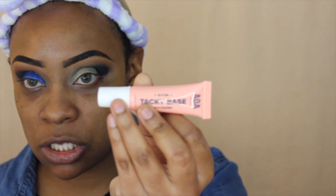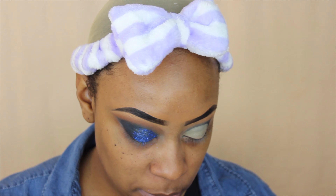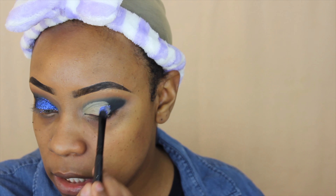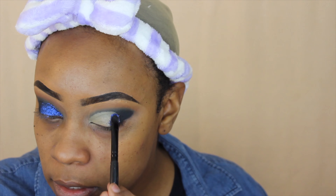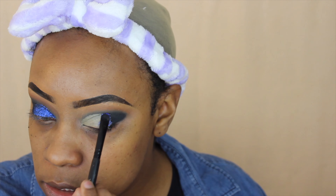For the base I'm using the AOA Studio Glitter Tacky Base — that's what that looks like — and I'm using that to adhere the glitter. So I'm taking the glitter now and putting it right in that area. This glitter is not the best, so you might have to put like two layers on.